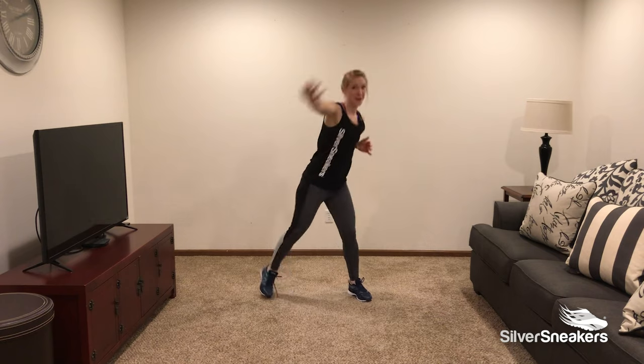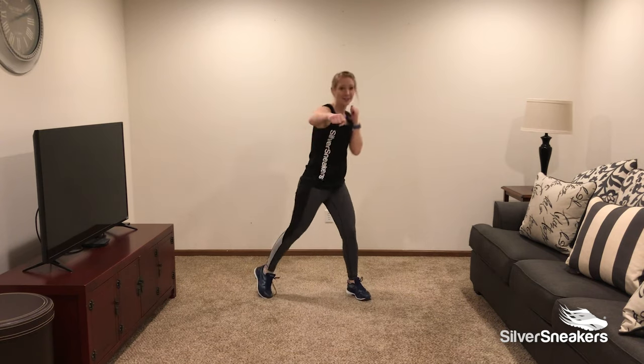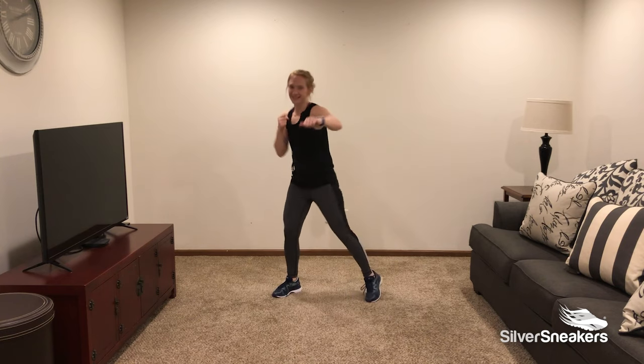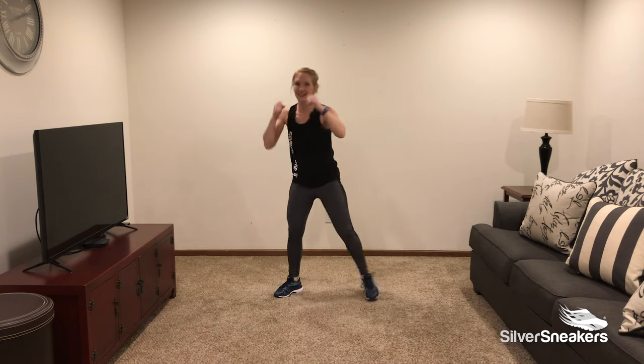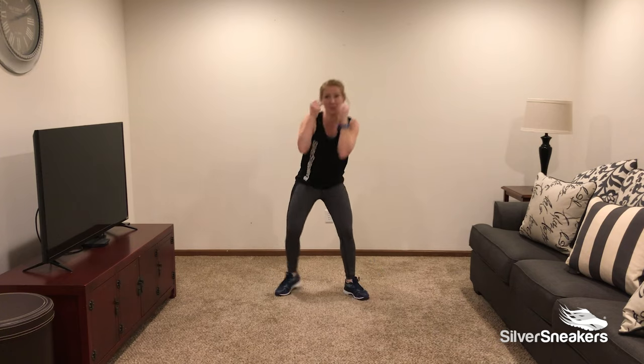How about some jabs? Let's do it. Jab, jab. I told you we were going to do some fun exercises today. Jab, jab. Engage your core, but don't forget to breathe.